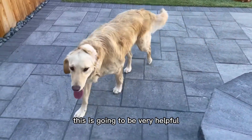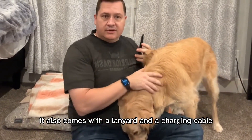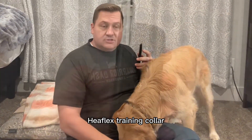This is going to be very helpful. I like the slim design so that you can slip this in your pocket. It also comes with a lanyard and a charging cable to make it easy to keep a hold of and easy to use. So enjoy using your Heaflex training collar.